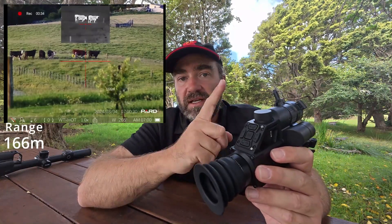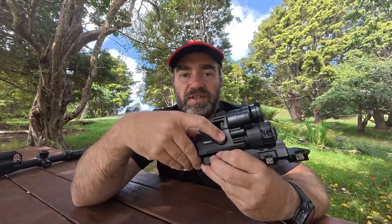Top one is your zoom in and out, your middle one is flipping your modes around, and your bottom one is your rangefinder. Nice and simple. It has an inbuilt SD card for recording so you can actually record internally. Under that port is a USB-C - just plug your computer in to download any images. Power button's on the side - single click for standby, long press on or off.